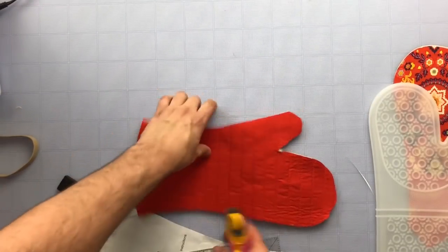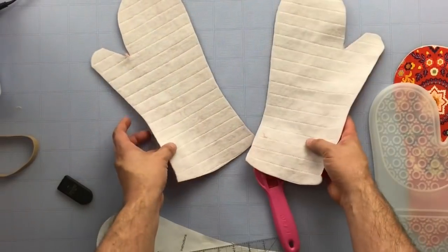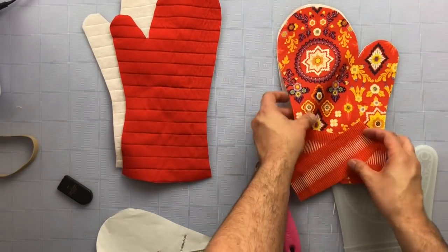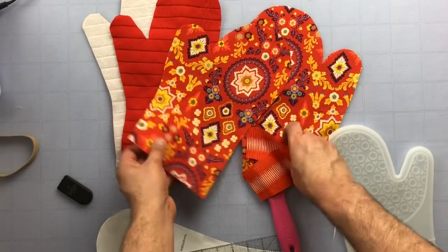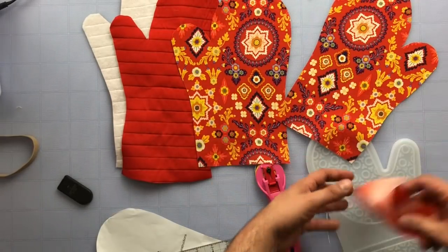You have your two lining pieces cut out and they're a mirror image. Then your two outside pieces — this is a rayon from my Aura collection and I just put some interfacing on it because I wanted to use it. I thought it was fire.